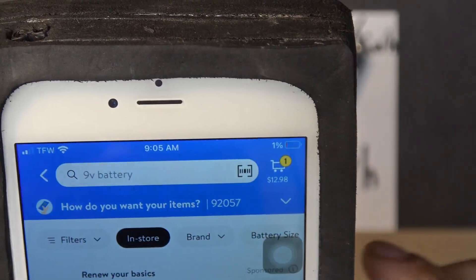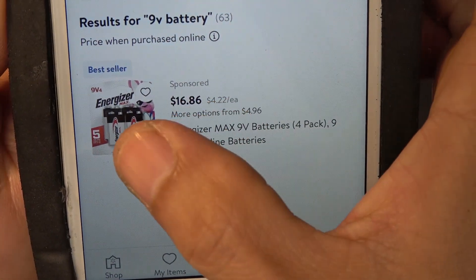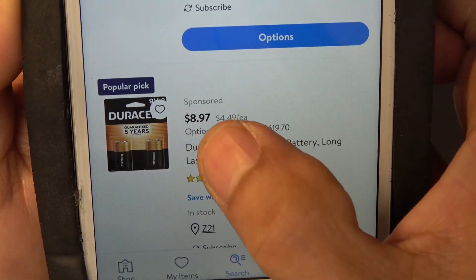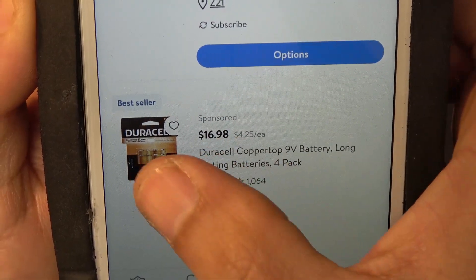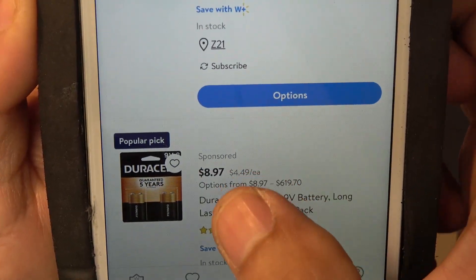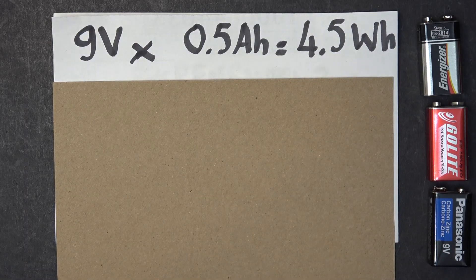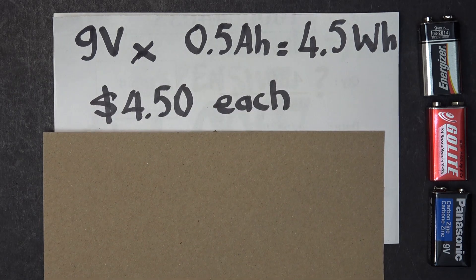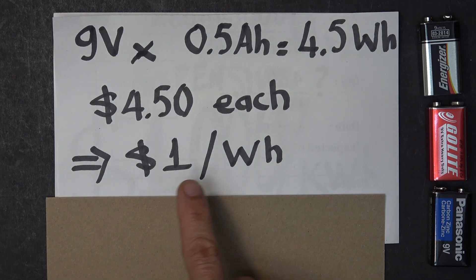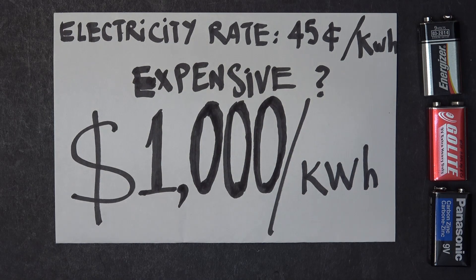I'm gonna open my Walmart app on my phone. In-store price for a 9-volt battery: $1.16 for 4, $8.97 for 2 Duracell — so about $4.50 each on average. A typical 9-volt battery has about half an amp hour of capacity, or 4.5 watt hours. At $4.50 each, that means it costs $1 per watt hour, or $1,000 per kilowatt hour.